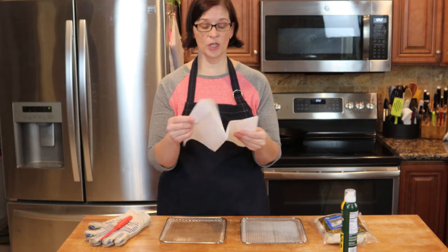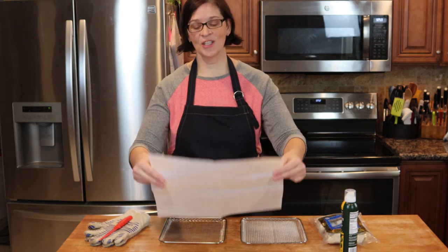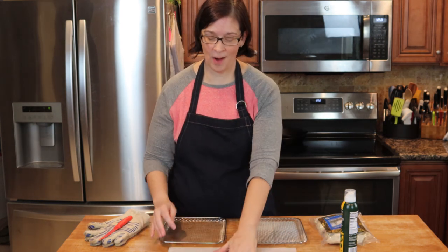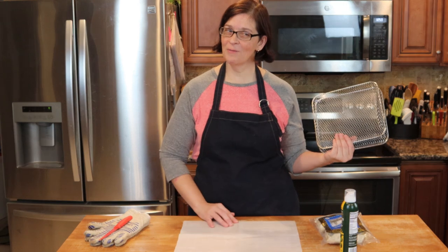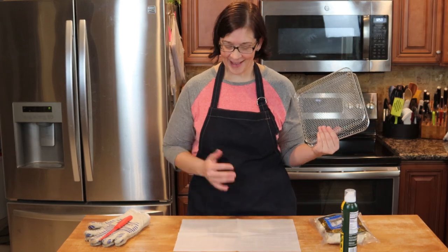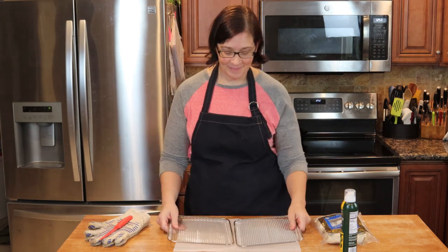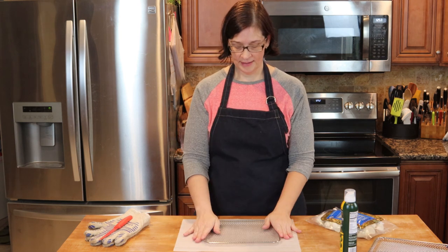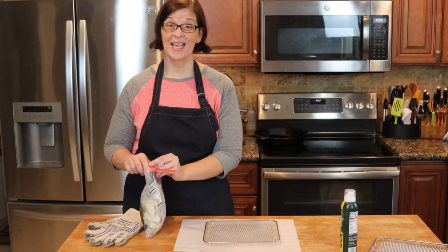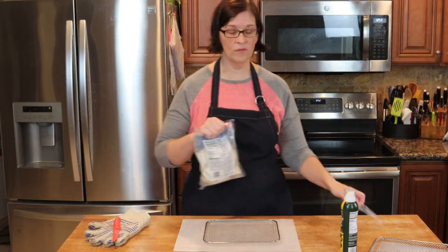Take your parchment paper and open it up. If you're using pre-cut ones — I just bought these pre-cut ones because they were on sale — I like them because you don't have to fight with the box. I'm going to put one rack down on my parchment paper, and the reason we want to do that is because we're going to spray oil all over it and I don't want to get it all over my counter.